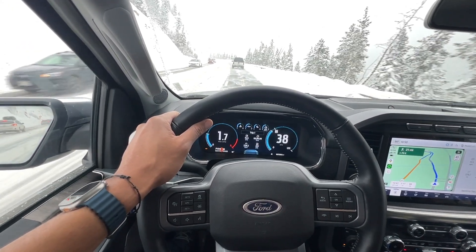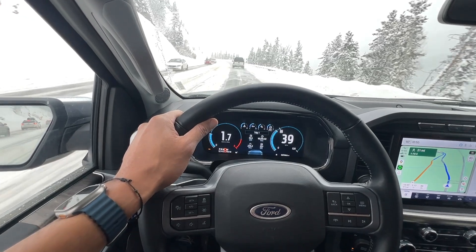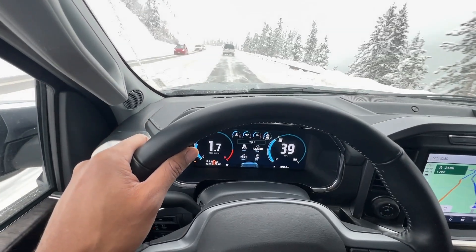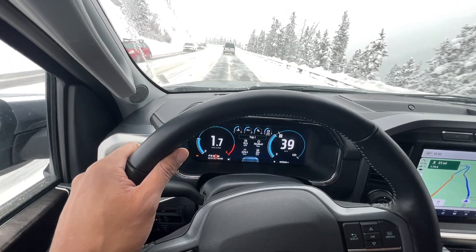Traction control and stability control. If your pickup is equipped with traction control and stability control systems, leave them activated. These systems enhance stability and prevent wheel spin.